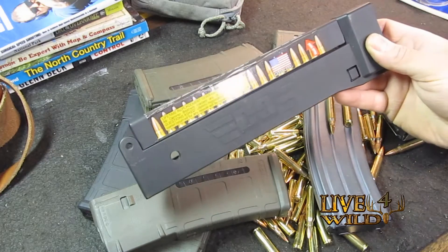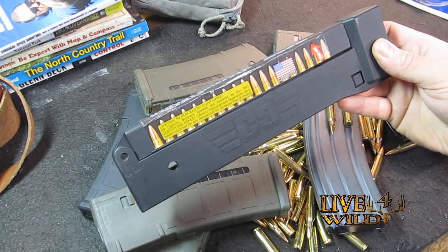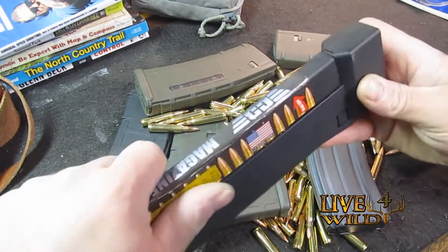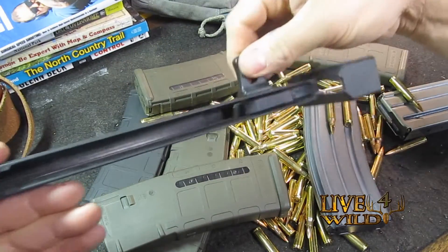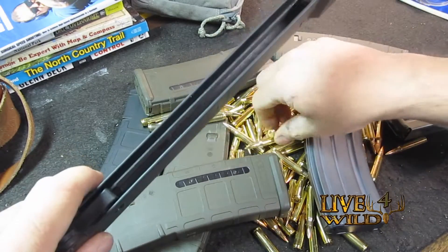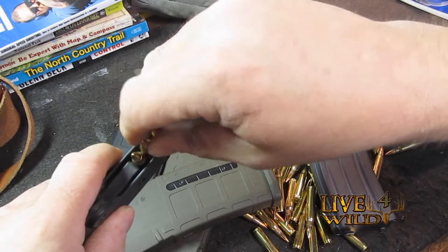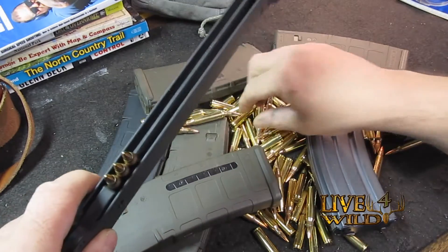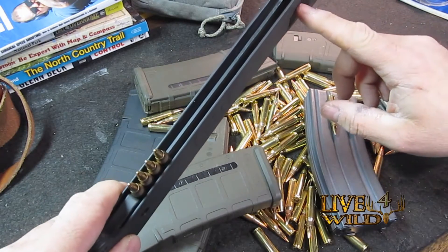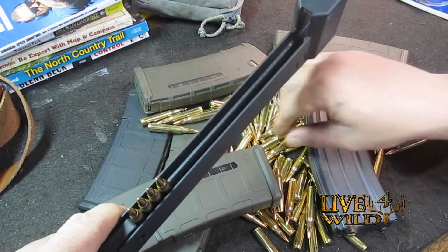They offer it in AK mags and I'm not sure about SKS stuff. Anyway, you open her up, make sure this is slid all the way back or all the way forward here, and you just load your ammo in. About 95% of my ammo is reloads. This will hold 20 rounds — I'll load this up real quick.